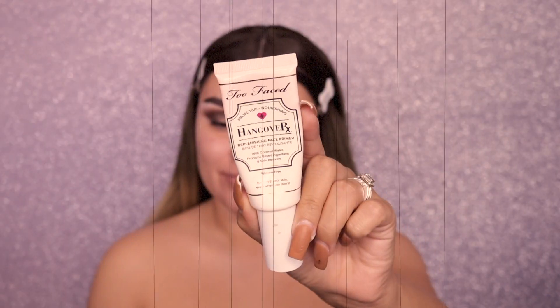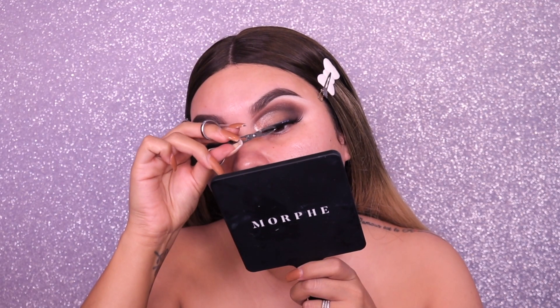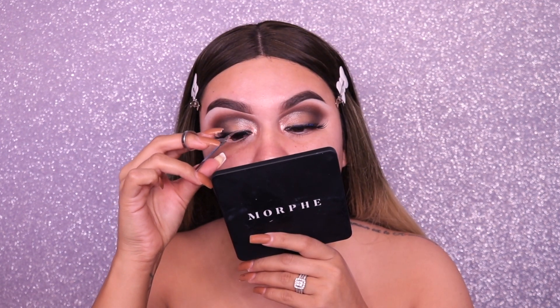I'm going into the Better Than Sex mascara by Too Faced, applying one coat on both eyes. For primer I'm using the Too Faced Hangover Replenishing Primer, and for lashes today I'm going into Morphe in the style Yas Queen. I absolutely love these lashes — they are super flirty and long and I felt like they were just perfect for this look.